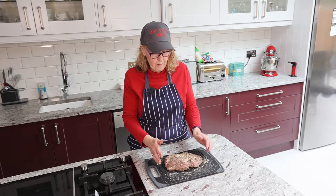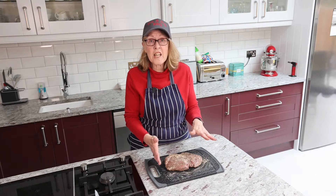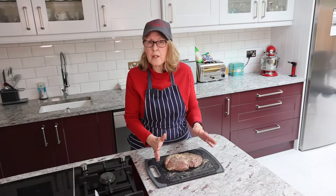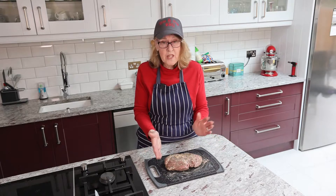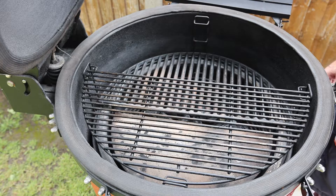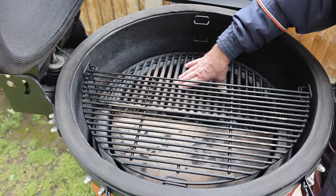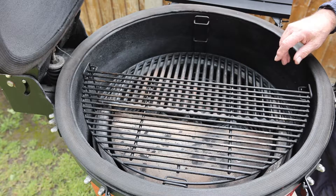Once the barbecue is up to temperature — Hugh's nearly got that up to temp — we're just going to sit it directly on the grill grate and cook it at 160 degrees until we reach an internal of 57-58, then take it off, ramp up the barbecue, and reverse sear it. For today's cook we've got the Big Joe set up with a heat deflector in the lowest position, the cast iron grill grate in the lowest position, and the real grill rack in the highest position.